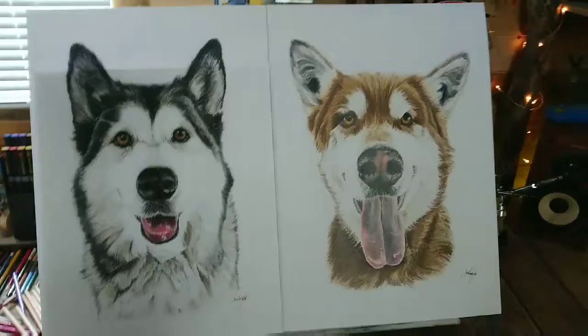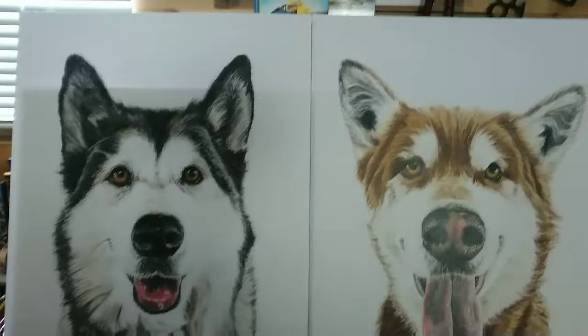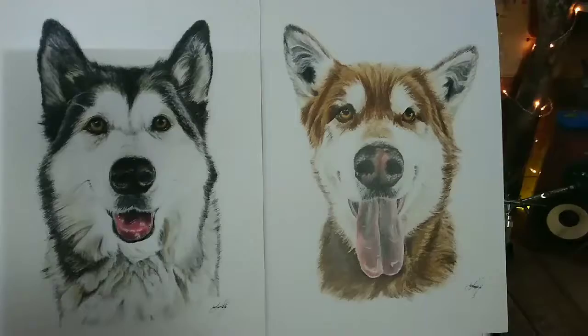My friend Kyle has been asking me about doing this for about two or three years now and finally got round to sorting something out to get them done. That's them finished, he's seen them, he's really happy with them.